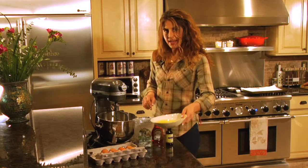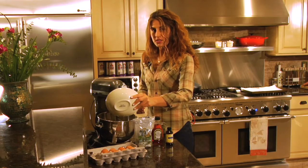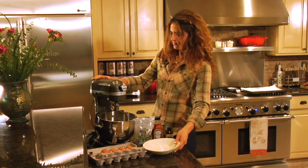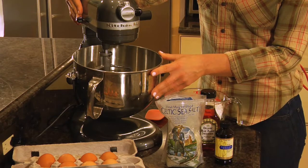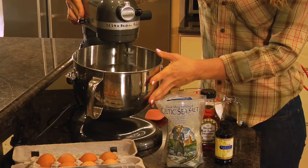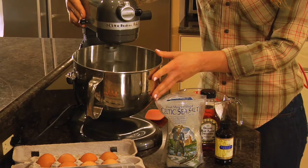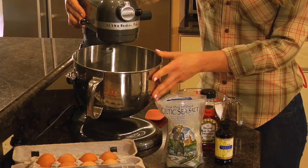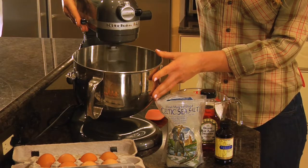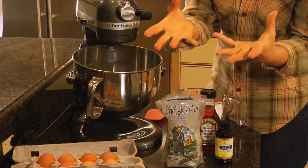We're going to begin by adding the egg whites into a mixer. You can also do this by hand, but I'm going to use my mixer today. Now that the egg whites are in the mixer, you're going to want to add a little bit of Celtic sea salt and whisk on medium high. What you're looking for is to whisk the egg whites so that when you add the coconut they become merged and fluffy, as a macaroon should be.